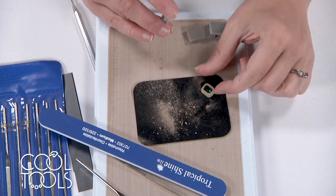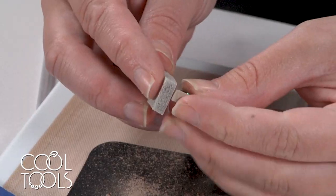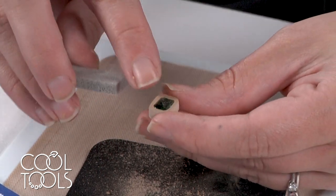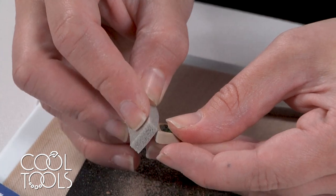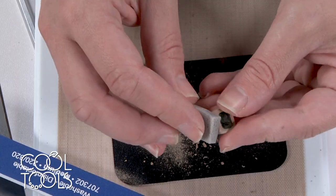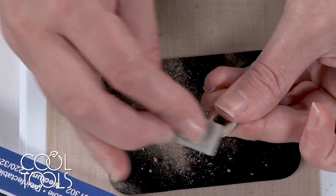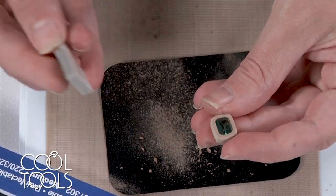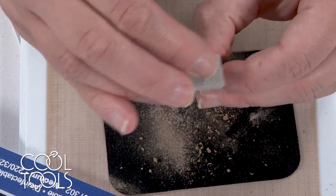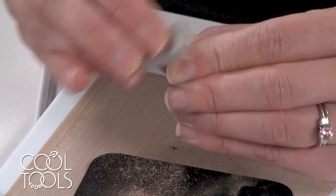Now that I've established the shape, I'm using the super fine sanding pad to clean up the scratches made by the sanding stick. I also like to round that top edge rather than leaving a flat plane with a sharp corner — that's easier to do with the flexible sanding pad as opposed to the firmness of the sanding stick. Then I'm going to work my way from the super fine to the ultra fine sanding pad and wrap things up with the micro fine, which will give a really nice surface once the piece has been fired.